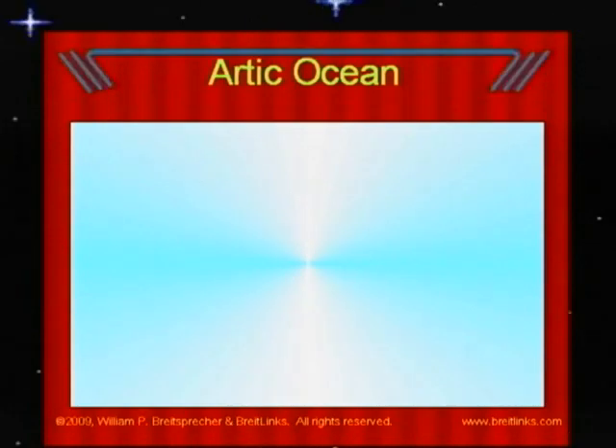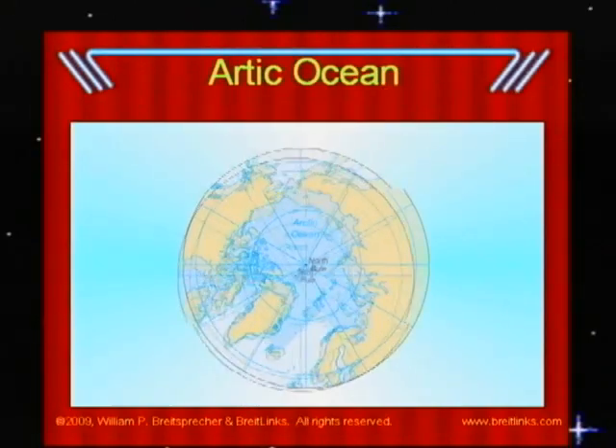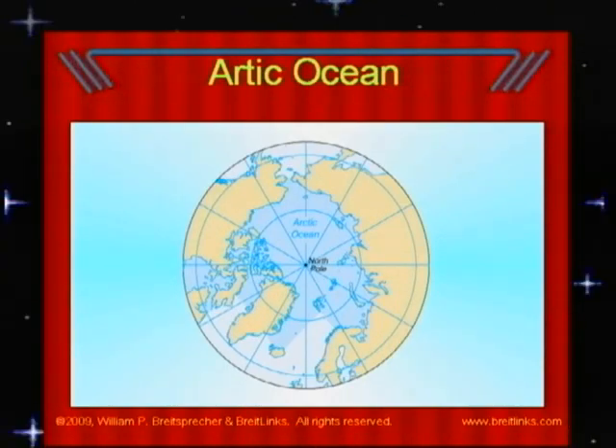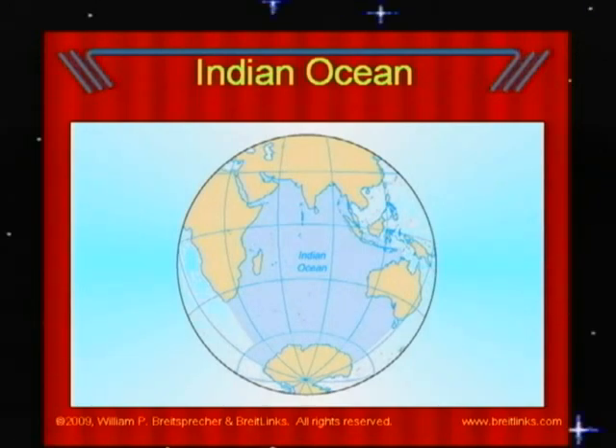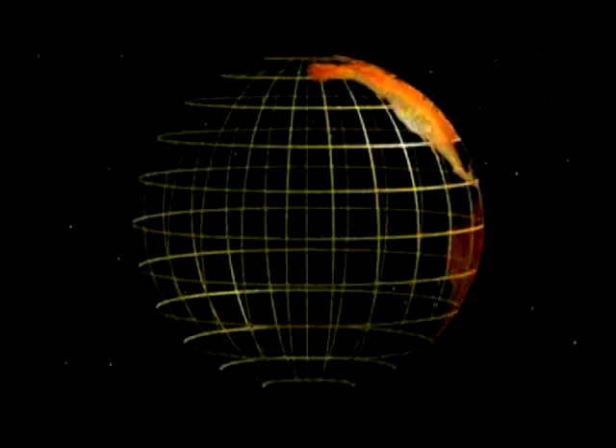The Arctic Ocean is both much smaller than the other oceans, as well as more shallow. This ocean is connected to the Pacific and the Atlantic Oceans via small gaps between continents. This ocean is also much colder than the other oceans, with much of the water covered in a frozen ice cap. The Indian Ocean lies between Africa on the west, Australia on the east, Asia on the north, and Antarctica on the south. Ninety percent of this ocean lies to the south of the equator.